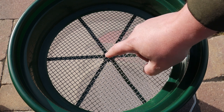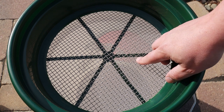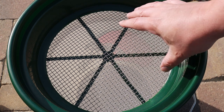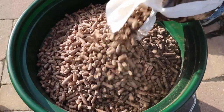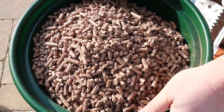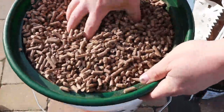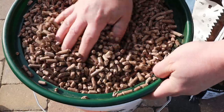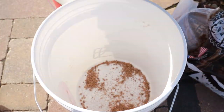One point on this sifter: this is only gonna work with Pit Boss pellets and pellets that are a similar size. If you buy Lumberjack pellets, they're a smaller diameter and the whole pellet will fit through this, so you'd need a smaller mesh screen if you wanted to try it. Alright, here we go — let's pour them in. You can already see all that dust and fines flying around. It's about a quarter of the bag and I'm just gonna shake it and use my hand to push it around.